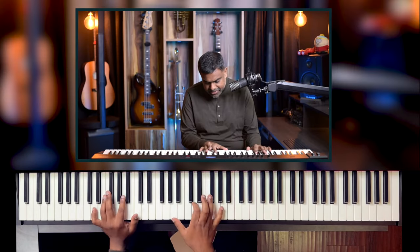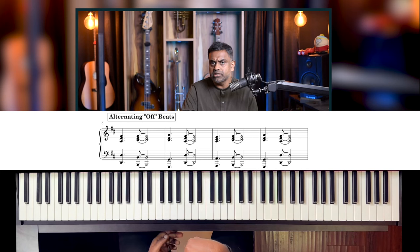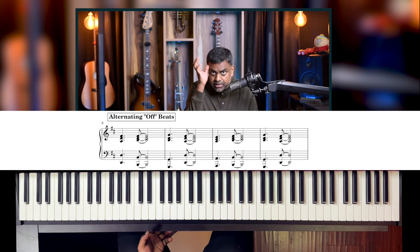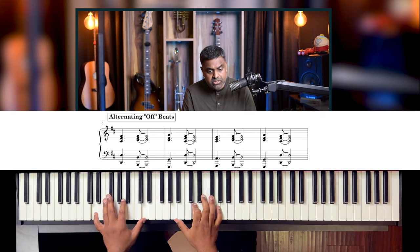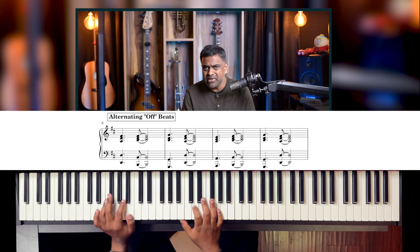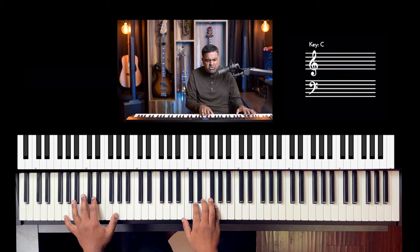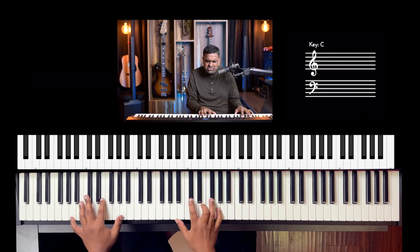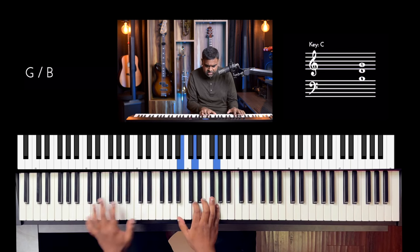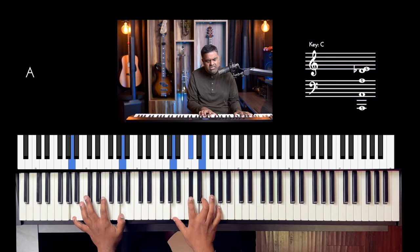Now to make it a bit more interesting, what we can do in the right hand is that the second chord — every alternate chord — instead of being played on the downbeat of beat 3, we play it at the 'and' of beat 2. So: one and two and three and four and. That adds some rhythmic flavor — you already have a kind of rhythm groove intact. It works for a lot of songs, like 'Waiting on the World to Change' and 'Fast Car.'